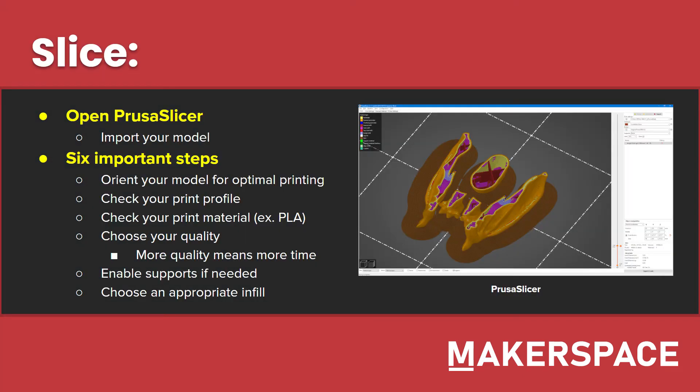The next important part of 3D printing is the slicing portion. Slicing is what actually creates the file that you're going to send to the 3D printer. The first thing you want to do is open PrusaSlicer. PrusaSlicer is the only slicer that we officially support at UT Design Makerspace. Although you're allowed to use other slicers like Cura, we do only recommend using PrusaSlicer in our environment. To import your model, simply click the model button at the top of the screen or drag and drop your model from the file explorer.